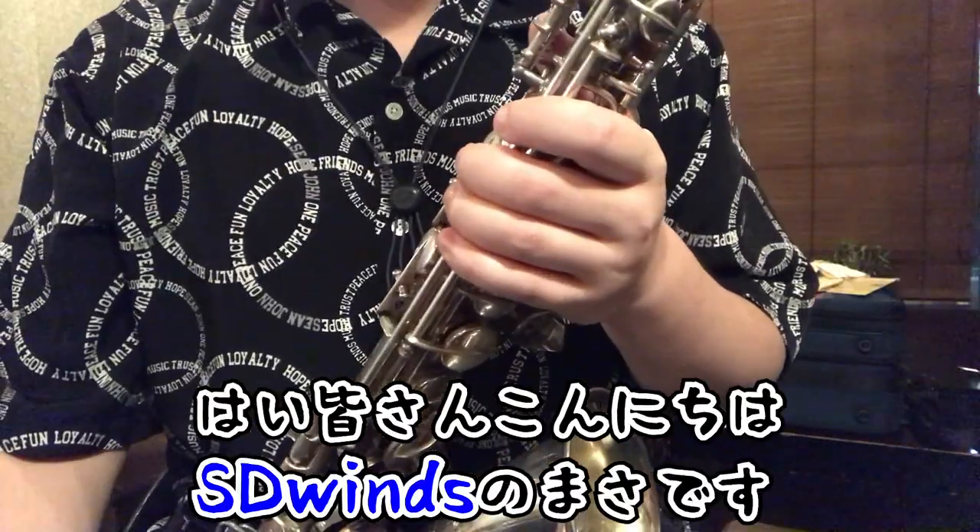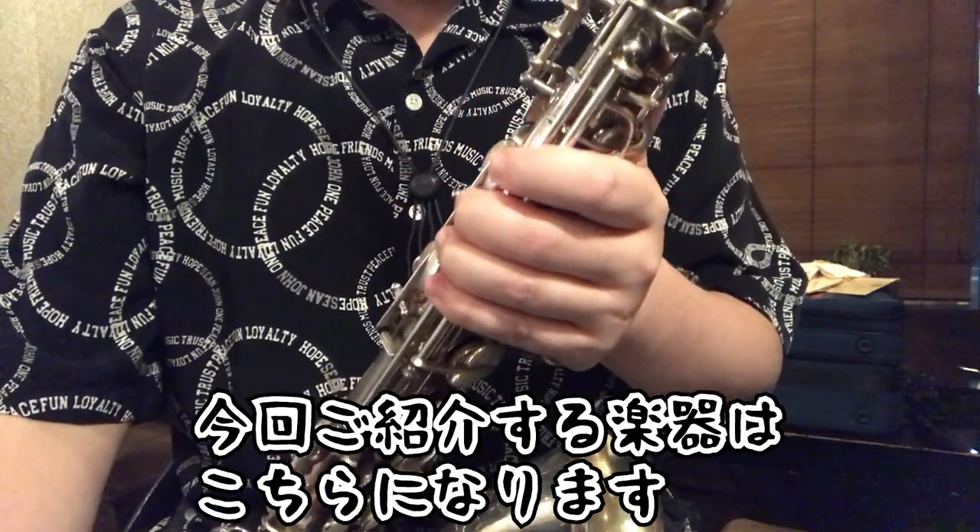Hey everyone! I'm your host S-Winz. This is what I do.